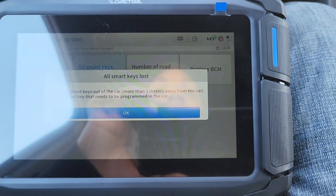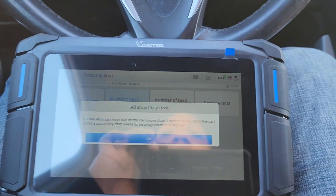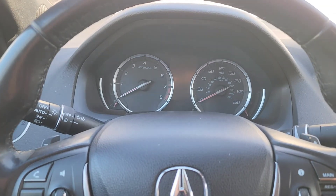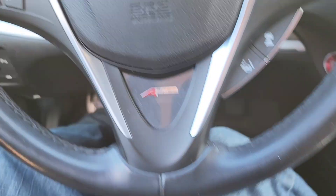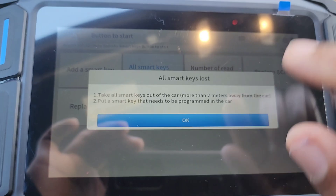I have to select 'all keys lost.' The ignition is off — the tool will power the ignition on via the computer itself. I'm going to take these two keys and take them out of the car, put them outside, and now we're going to go through the process.